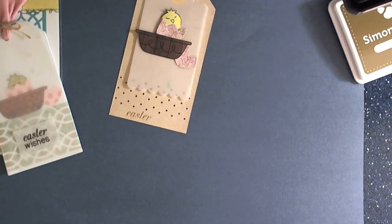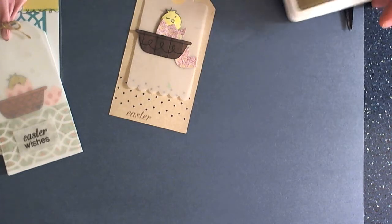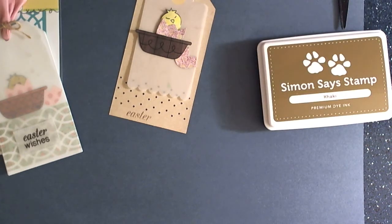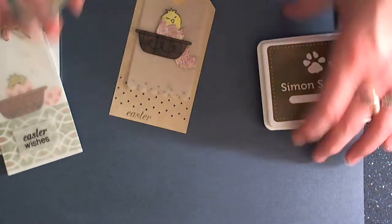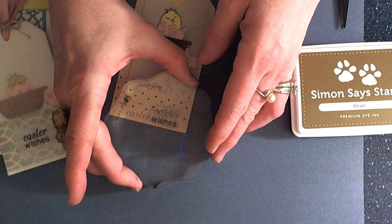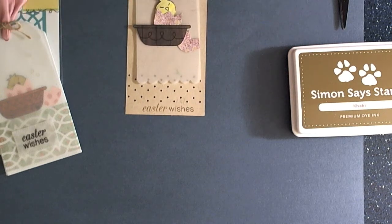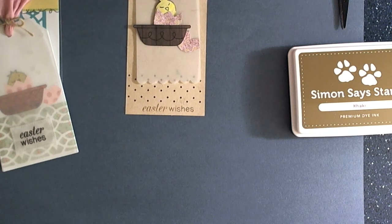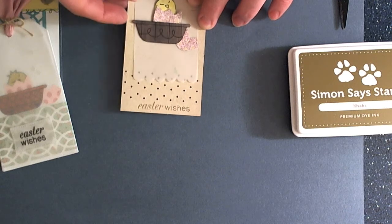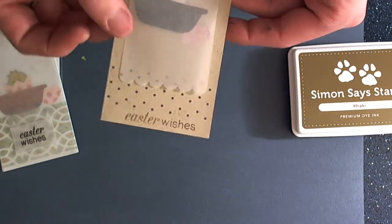I'm using some Simon Says Stamp ink in khaki. I was lucky enough to win a set of the Simon Says Stamp ink pads, and I am loving them — I love all of the fun colors. So there we have our image, and then you're ready to just add a bow, and our sweet little tag is done. So cute.